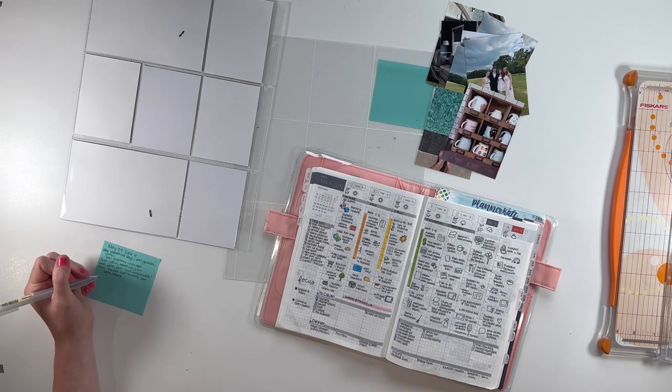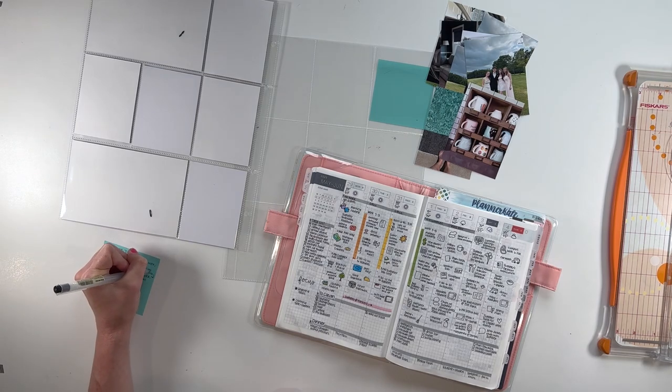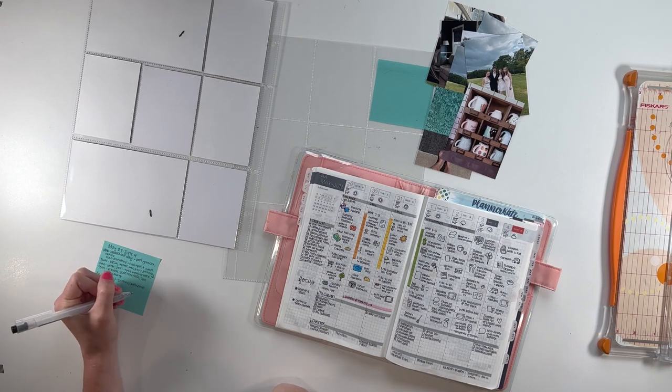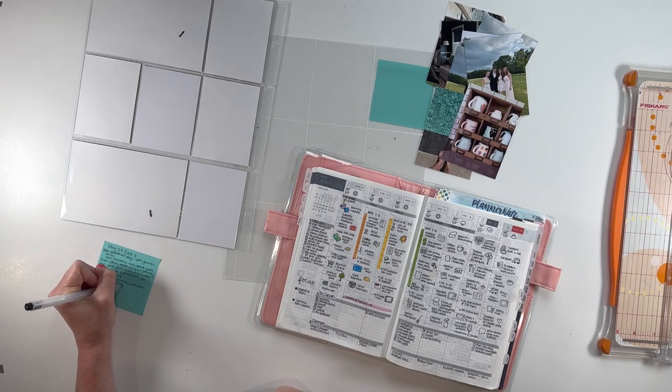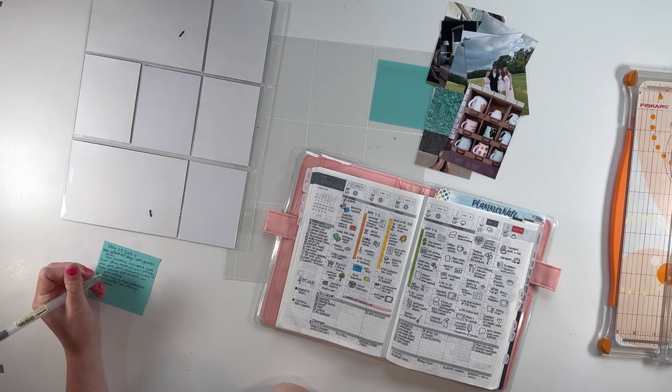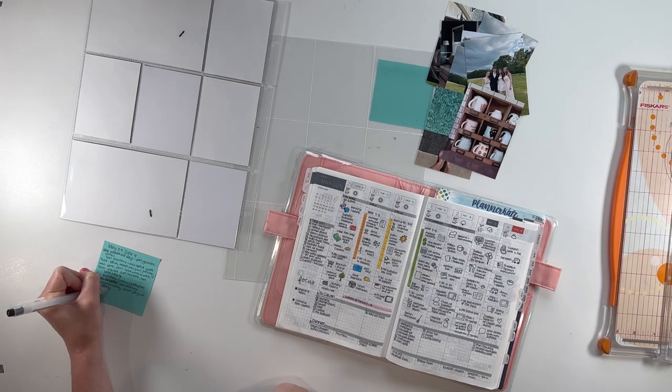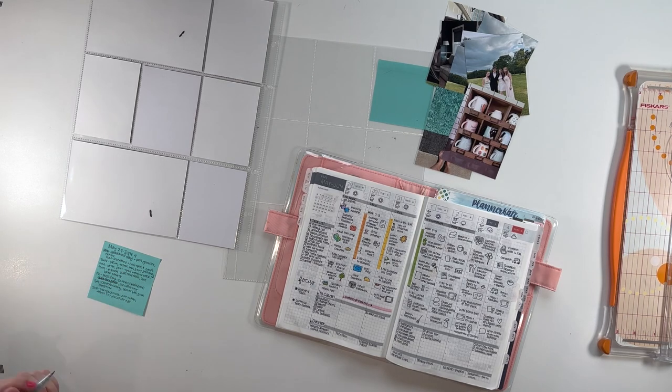I just make notes on that so that when I'm putting the spread together, I have a checklist of the stories I want to include. It helps me make sure I'm getting all of my stories told before I run out of pocket cards, or that I'm not putting too many journaling cards without stories. So without anything else to say, let's go ahead and dive right in.